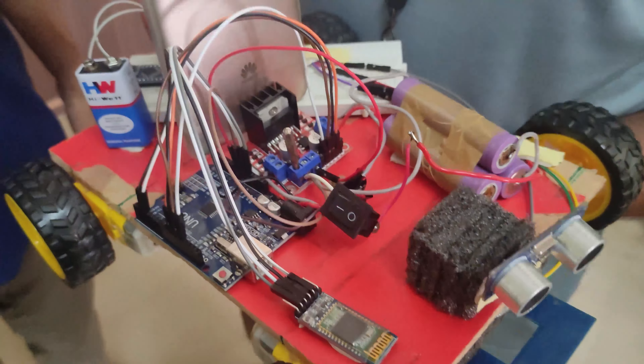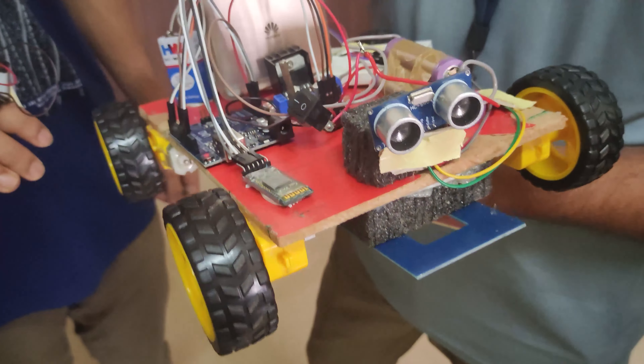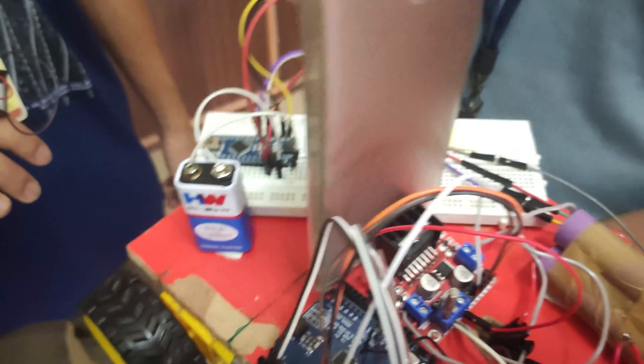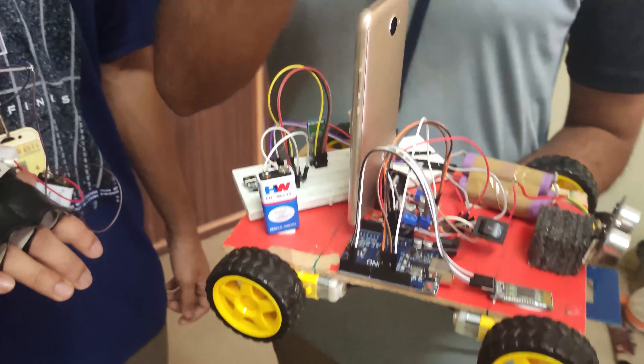Our IMU part consists of an Arduino Uno, an HC05 Bluetooth module, and an MPU6050 accelerometer and gyro sensor. For power supply, we have connected a battery.